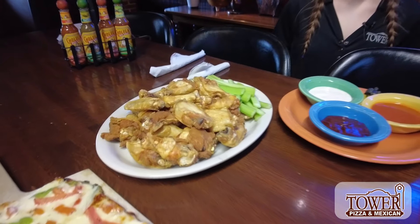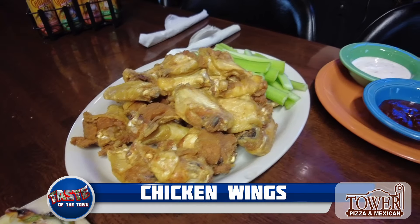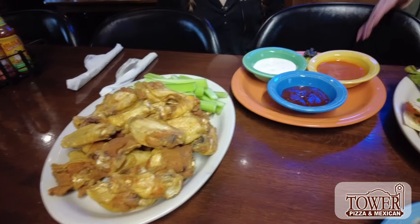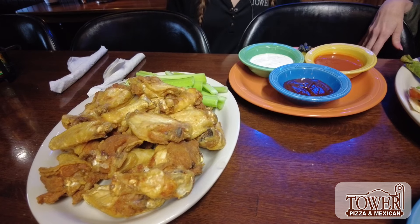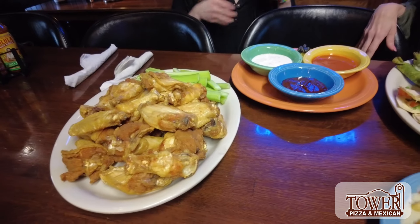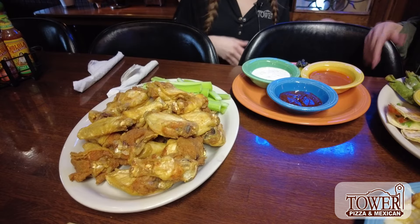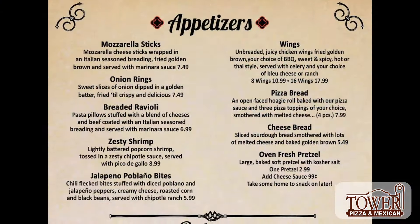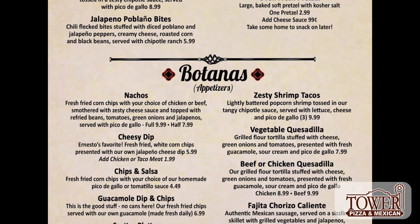Last but certainly not least in this amazing ensemble we have the wings. How do you like your wings — sauce on or like this? I like them barbecue, and they come in 8 and 16. We have sweet and spicy and hot, and we also have a few dry rubs. The Thai is a dry rub — it's really good and very sought after. That's the one we really like.